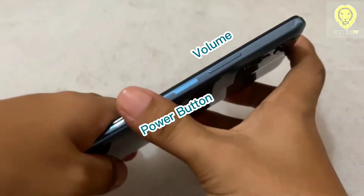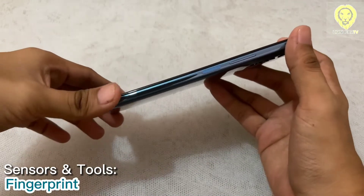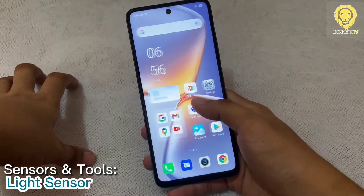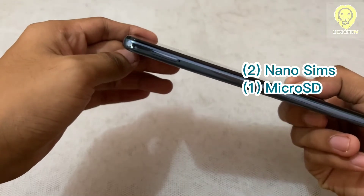The volume and power button is located on the right side of the device. It feels tactile. The power button also serves as a fingerprint reader. Button positions are in the right place, which makes them easy to reach. On the left side, it has the SIM card tray. It can accommodate two nano SIMs and one microSD for expanding storage.